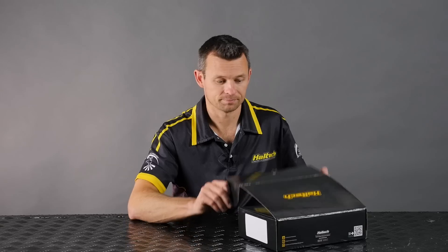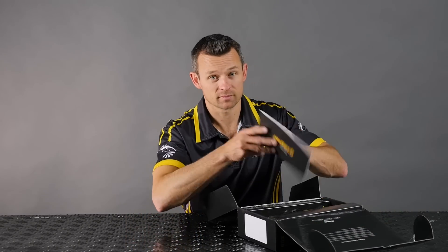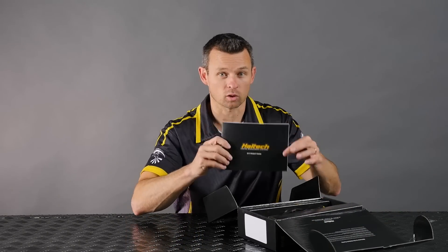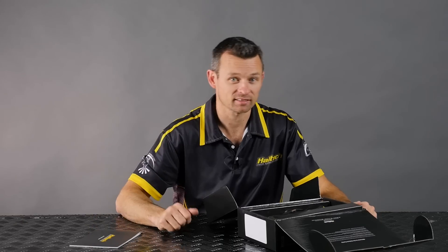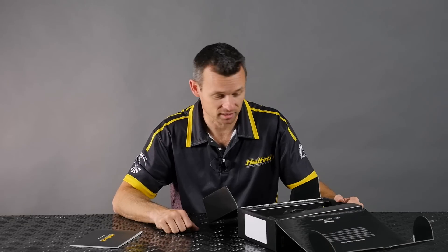Let's dive right in and take a look at what you get with the IC7. Opening the box, the first thing you see is the quick start guide. This walks you through how to plug your dash into the Haltech ECU, how to power it up, your mounting options, and what the basic functionality of the dash is.